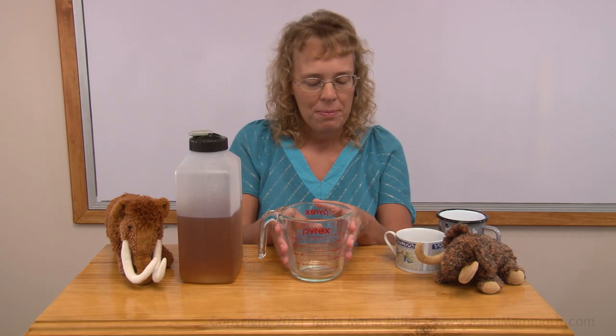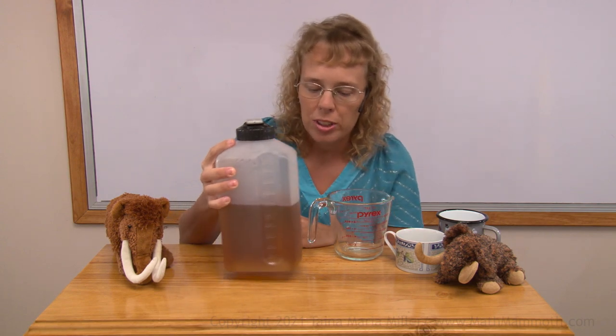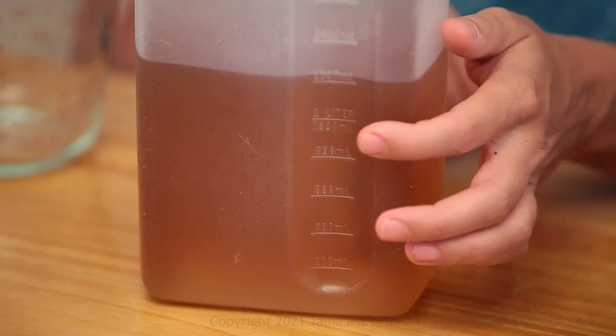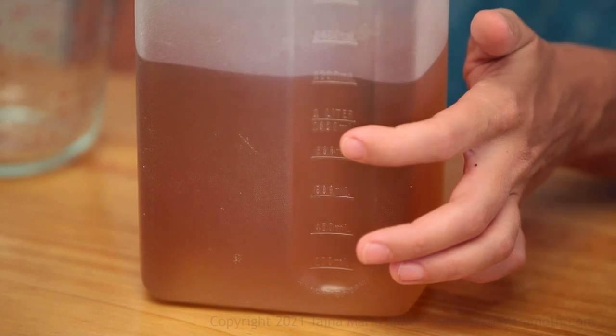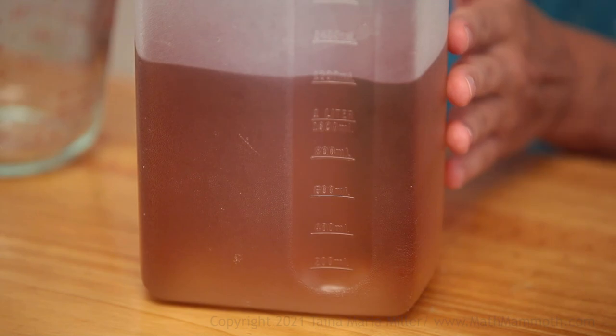I want to show you another thing now, which is this container. It actually goes up to 2 liters, 2,000 milliliters. And where my finger is is the 1-liter mark, 1,000 milliliters. So I have slightly more than that here in this container.